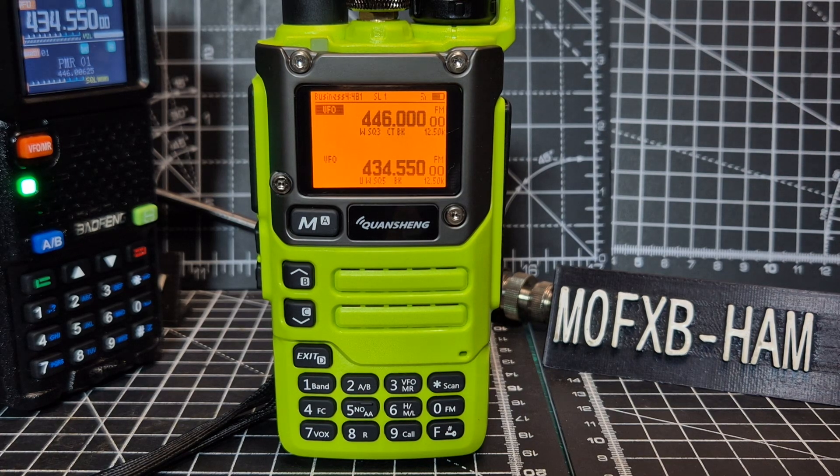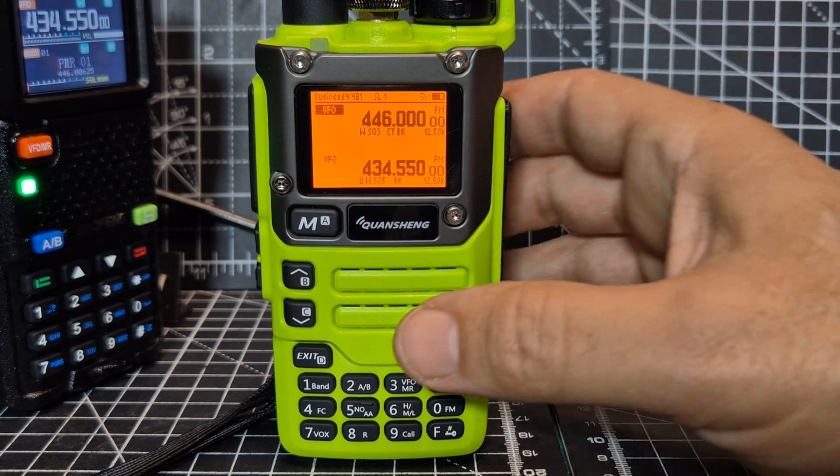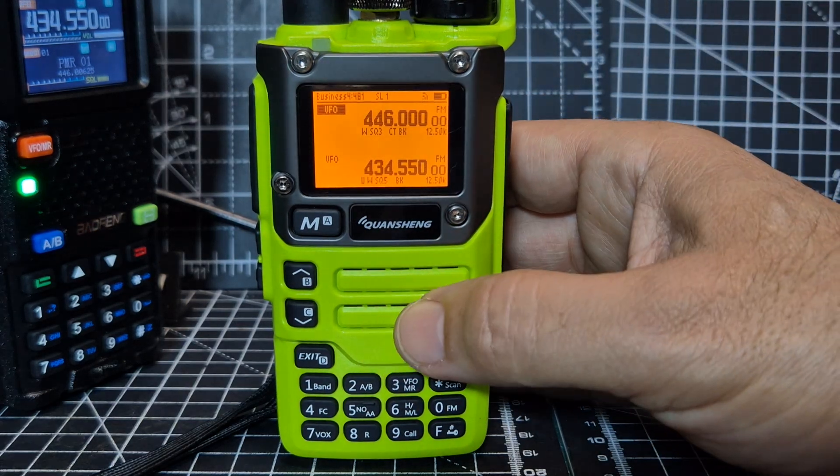Welcome back to my videos on the Fagi Reborn software. Now this one has been completely modified — it actually receives the HF bands.